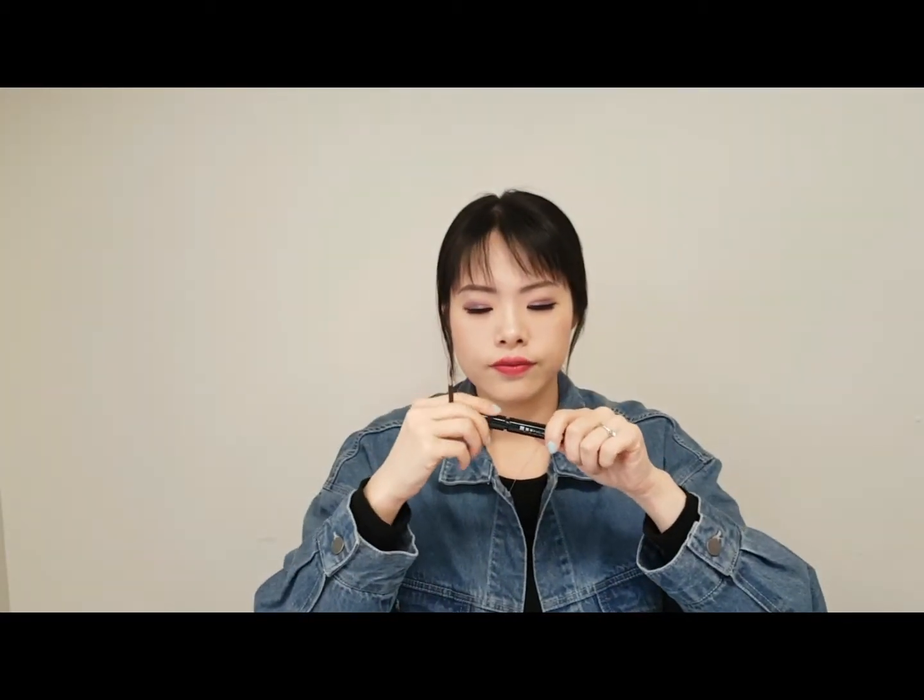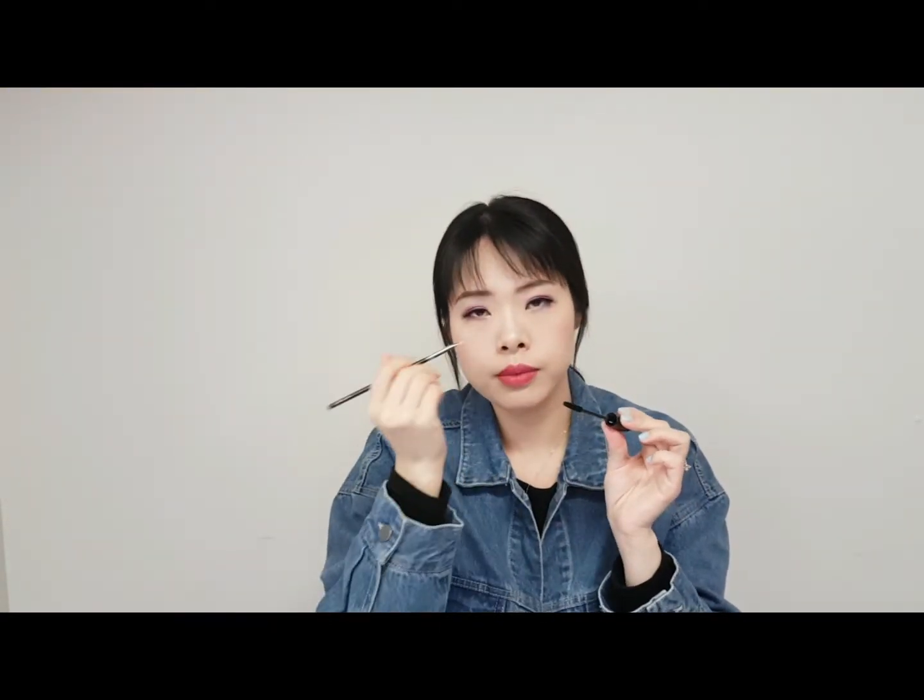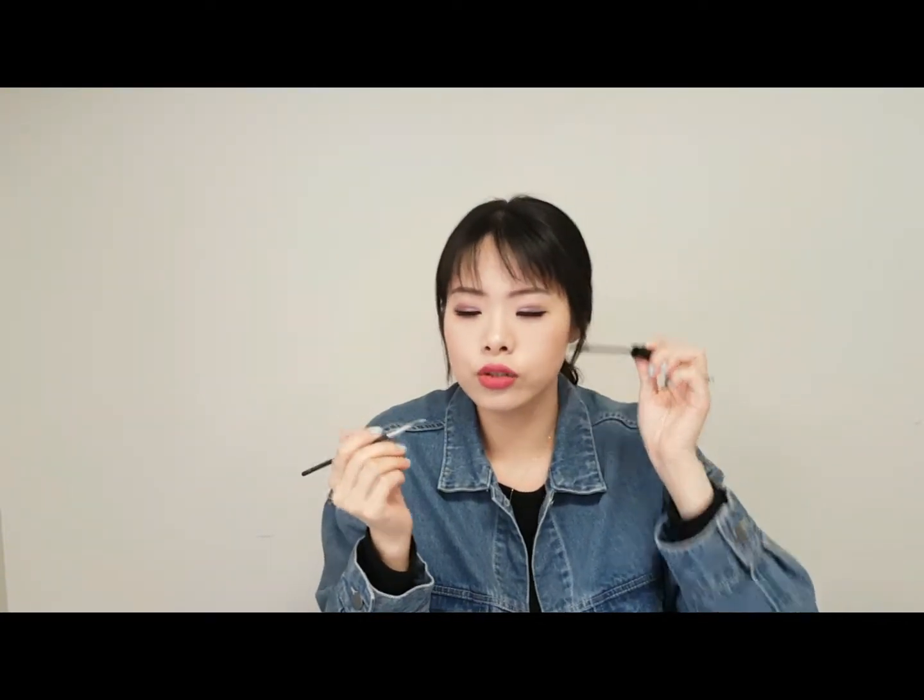The last brush I want to show you is this mascara brush — I got it from MAC and it's for mascara. When you apply mascara, you can apply it directly on your eyelashes, or you can use this brush by getting some mascara from the tube and placing it on your lashes. The purpose of this brush is to separate your lashes one by one so it won't miss any spot.